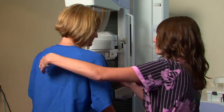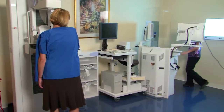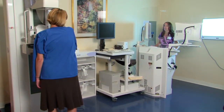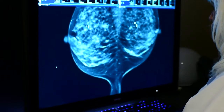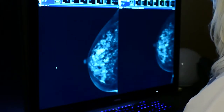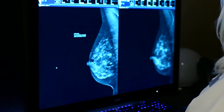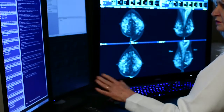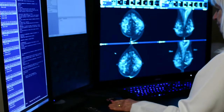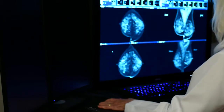A 2D mammogram is like putting a loaf of bread between two plates and taking an x-ray image of it. Whereas tomosynthesis is taking that same loaf of bread, slicing it, and looking at each individual slice. So if you have something hidden in the center of that loaf of bread, it will be very hard to see with just a single x-ray of the whole object — but if you get a slice right through it, you are going to see it.